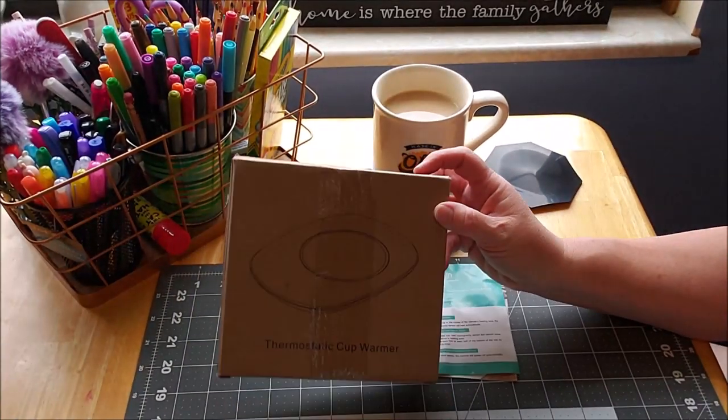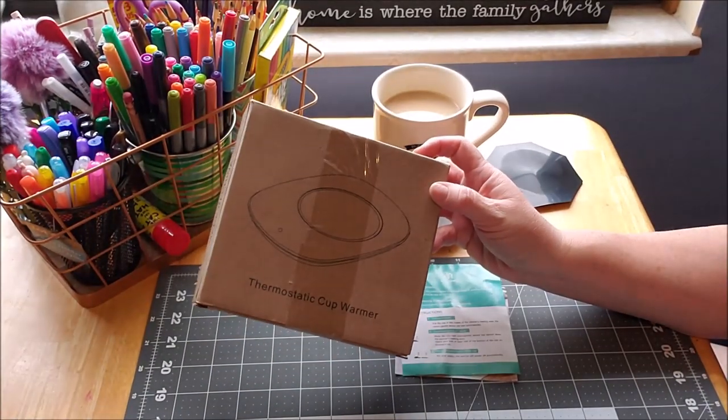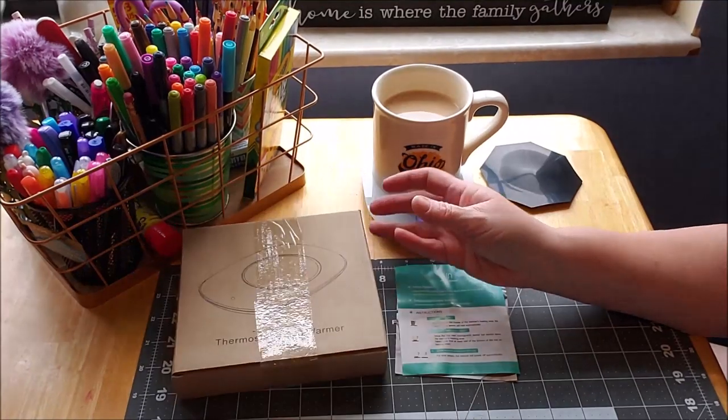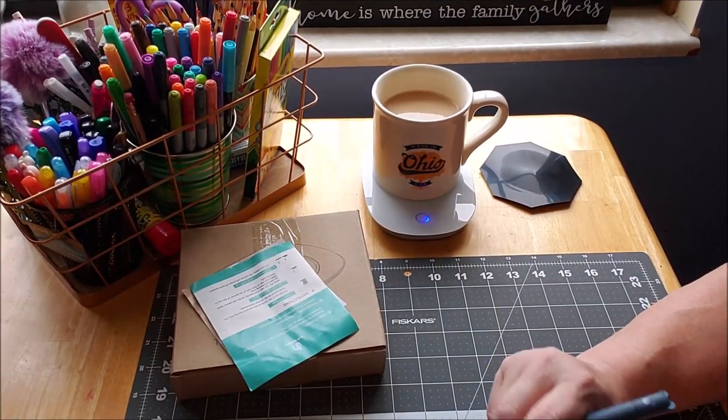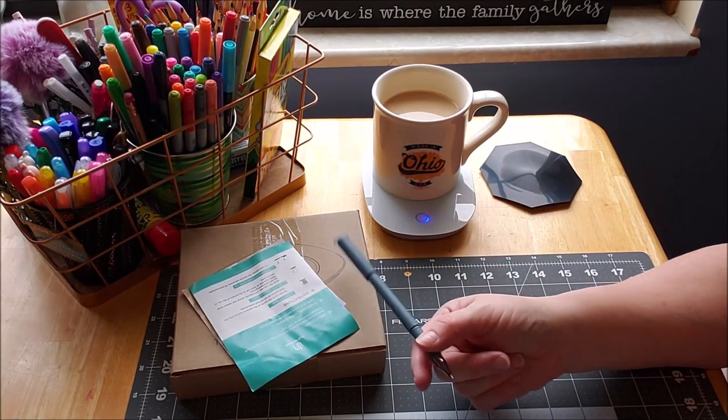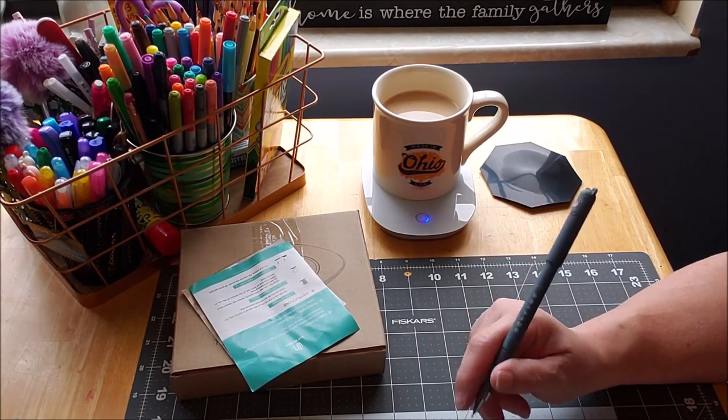It comes in this box. I did order from Amazon and there will be a discount code at the bottom if you would like one as well. With winter coming, or if you have a coffee drinker in your life that would appreciate this, there's a discount code for you.